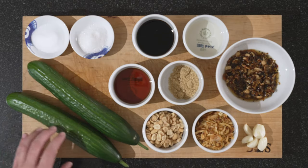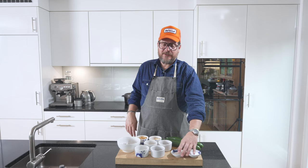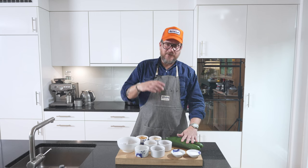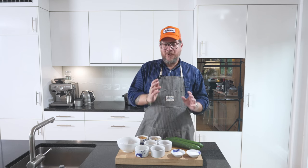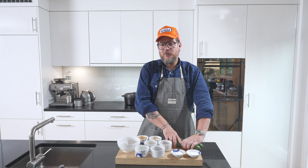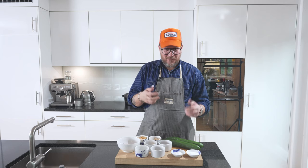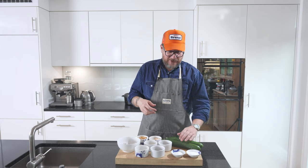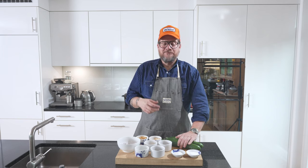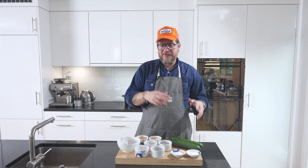Starting on the left side, we have our cucumbers, obviously, and we have some salt and some MSG. Now we're doing a quick version of this. You can do a longer version where you brine the cucumber overnight in a 3% salt solution with kombu leaves. But to replace the umami from the kombu leaves, we're using a bit of MSG — so we're going to quick dry-brine them, just putting salt and MSG onto the cucumber.